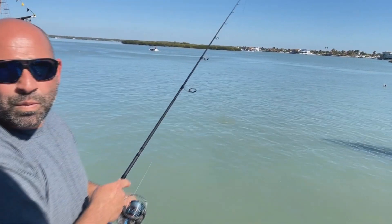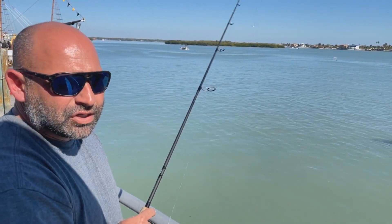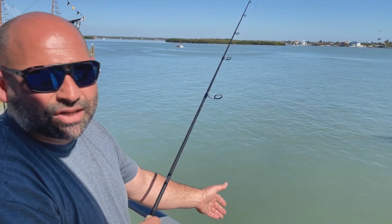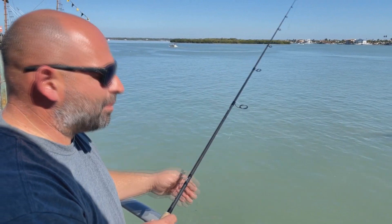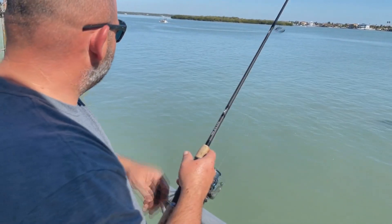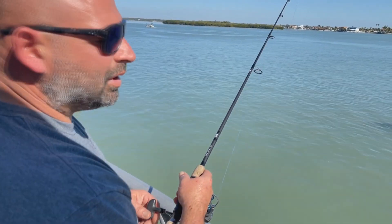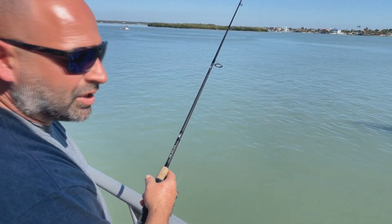I do kind of go for distance, but if I see hogfish coming up right next to the side of the boat, I'm surely not going to throw it out as far as I can. I'll drop it straight down, let it sink all the way down to the bottom, bring my line taut, and just pull up one time and let that egg sinker sink back down.